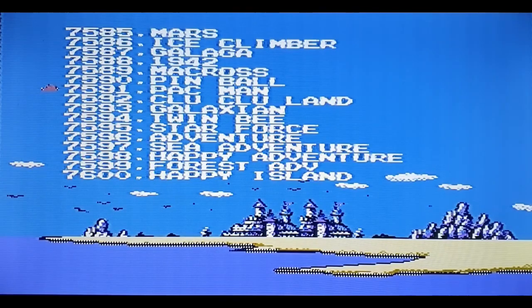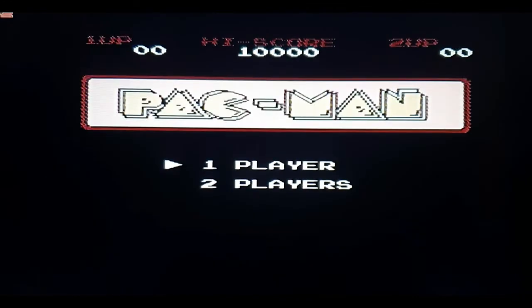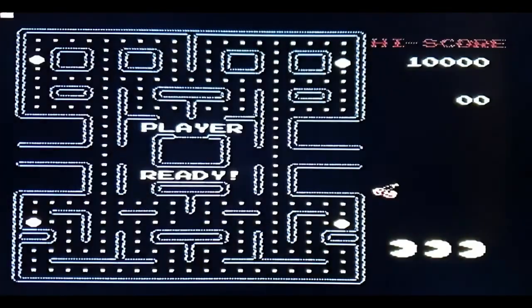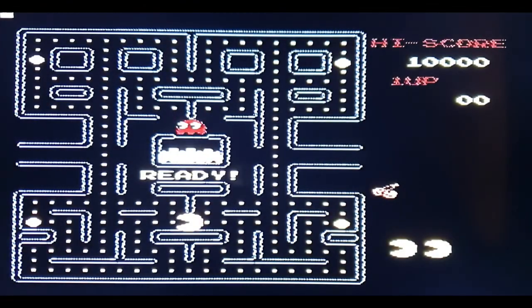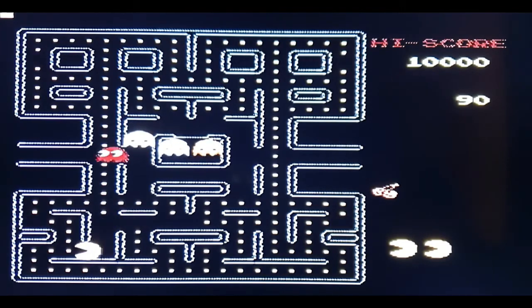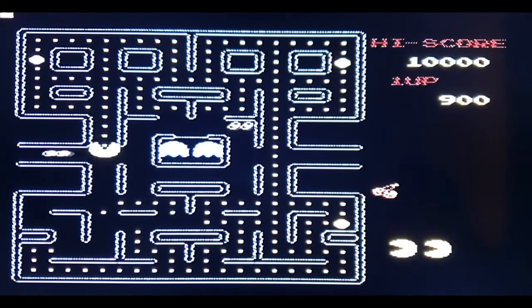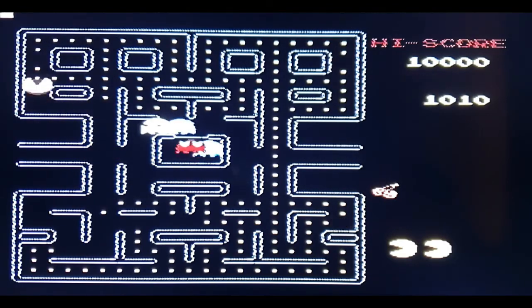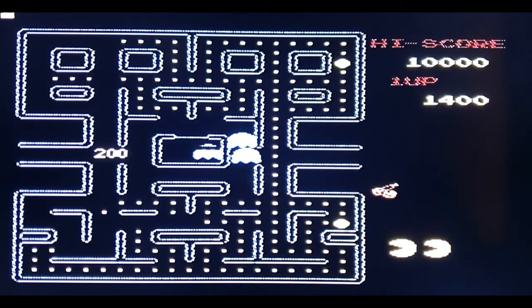Let's see if there's a competent game of Pac-Man here. It certainly looks the business — you've got one-player and two-player options. There's something weird in the top-left corner, I'm not sure what that is. This thing's competent, isn't it? You're better off with the D-pad than the stick, that's for sure.